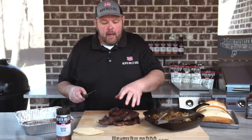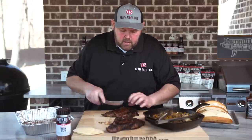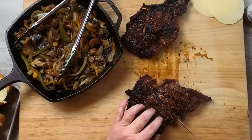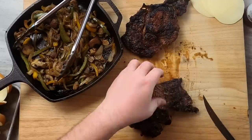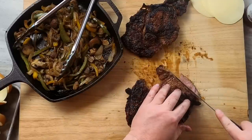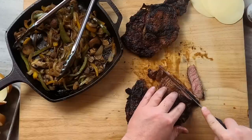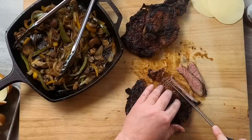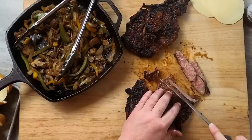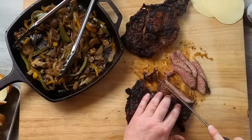The steaks have rested for about 10 minutes. I'm gonna start by slicing into one of them — these things are gonna be juicy and good. Oh yeah, look at that right there. Good old medium rare to medium. Now you just want to slice these kind of thin, on a bias at an angle. Then we're going to start assembling our steak sandwiches.